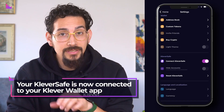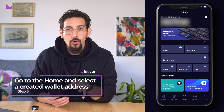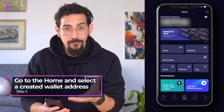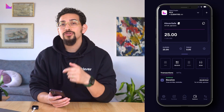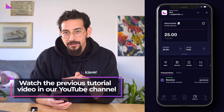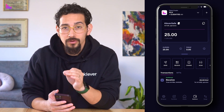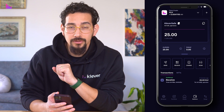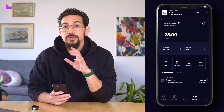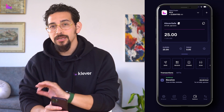Your Clever Safe is now connected to your Clever Wallet app. Once connected, go to the home screen and select in your portfolio a wallet address that you have previously created or connected with your Clever Safe. If you haven't connected any addresses to your Clever Safe yet, simply watch the previous tutorial video on the subject on our YouTube channel. In our example, we will use an address dubbed 'Clever Safe' that we have previously connected for signing with our hardware device.